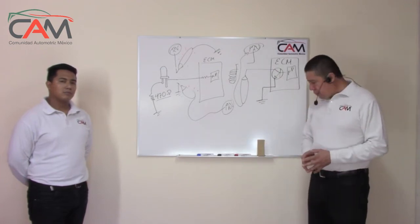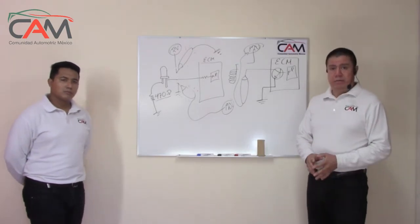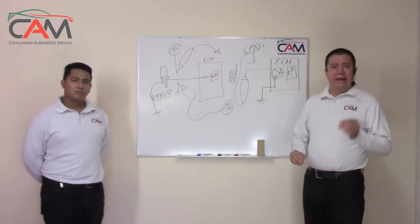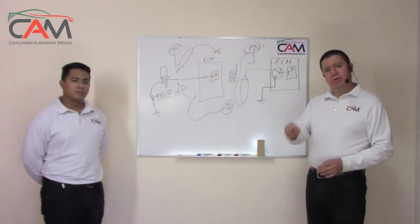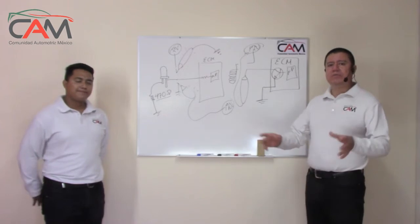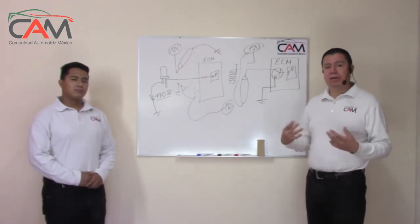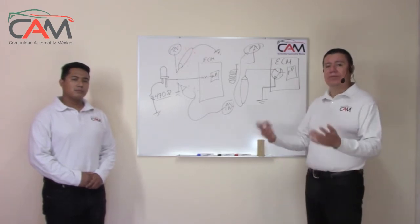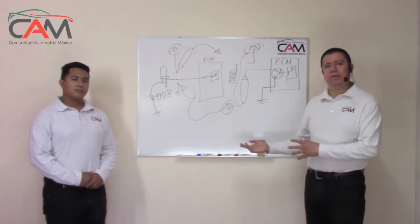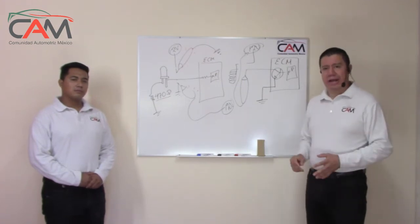It is also important to understand that on Nissan, the controller for coils 1, 2, 3, and 4 — and even all 4 injectors — is the same integrated circuit. So if one coil is already damaged, it may cost the same to repair whether one or all four are affected, including all four injectors. This is because it is the same controller or driver.